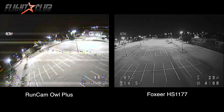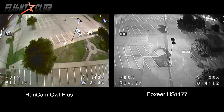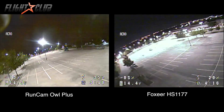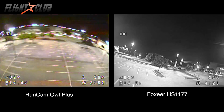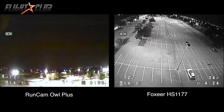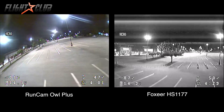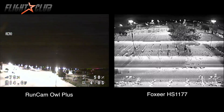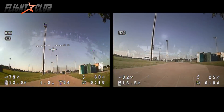The colors on the Owl Plus look much better, but notice the halos around the street lamps against the dark sky — the HS1177 had halos too but not as bad as the Owl Plus. Sharpness was almost equal, maybe the HS1177 was slightly better, but it's hard to tell from the video. For night flying, I prefer the Owl Plus for its ability to stay in color — the Owl Plus wins at night.